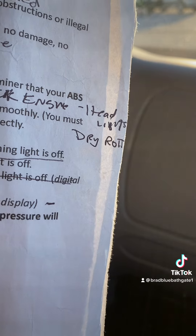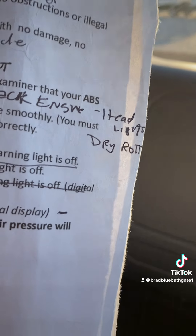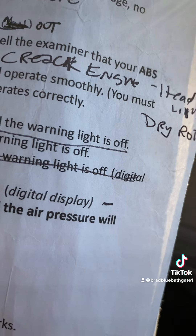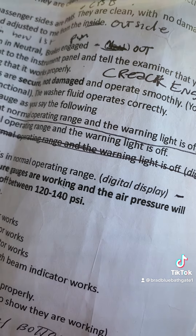My left mirror and right mirror are properly mounted and secured, not cracked or broken. They are clean, free of all obstructions, have no illegal stickers, and are adjusted to me from the outside.